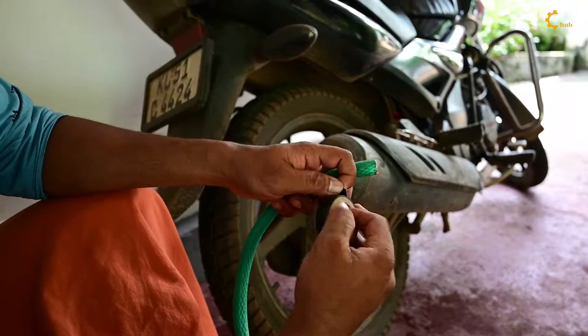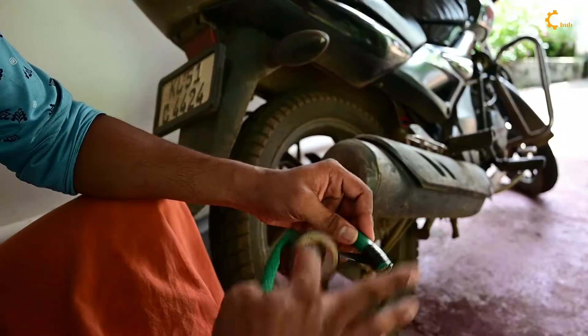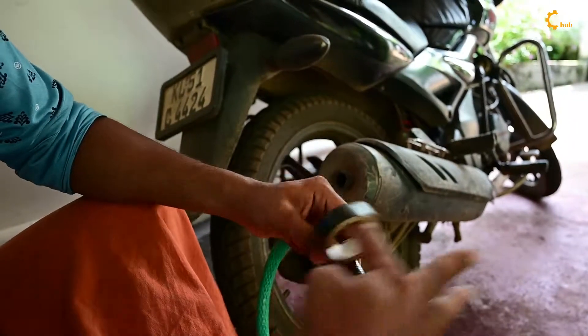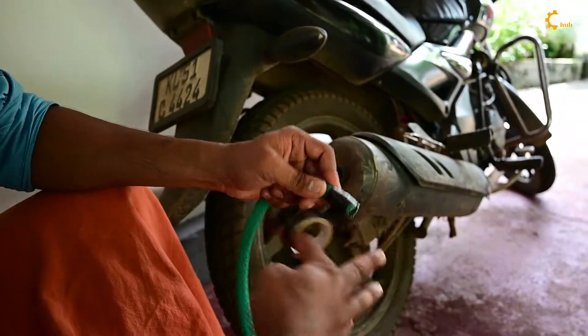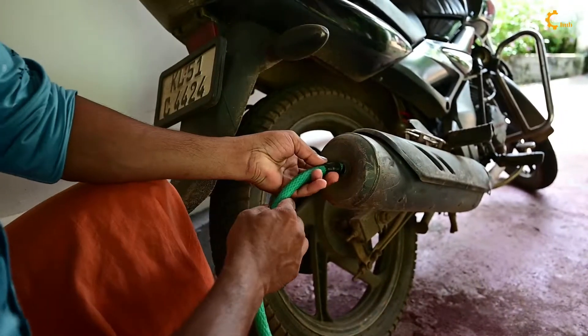Let's do the insulation tape. Now we are going to get a little bit of a hole in the bike and put a little insertion tab. Now we are going to put it tight.